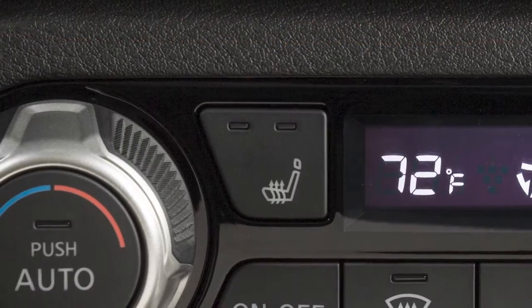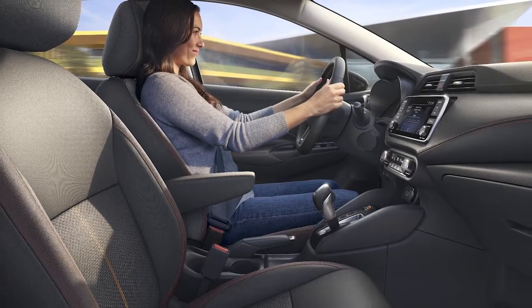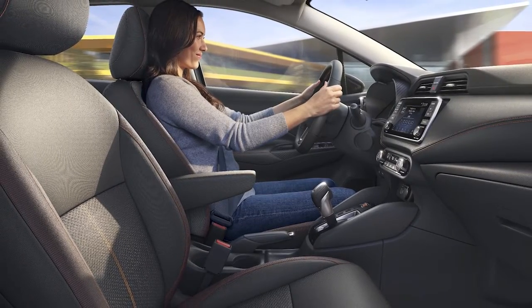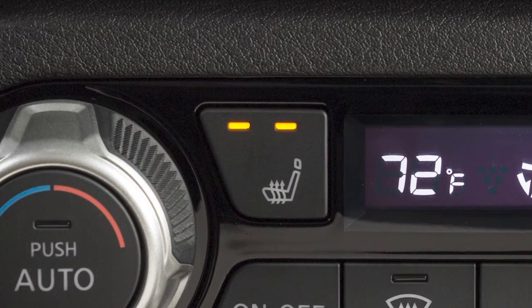Make sure that the indicator light turns off. The heated front seats automatically turn on and off to maintain the desired temperature. The indicator light will remain on as long as the switch is on.